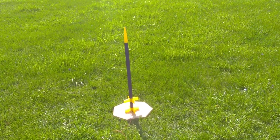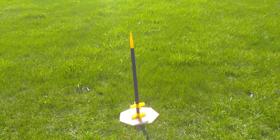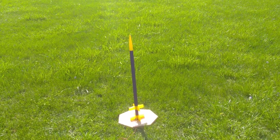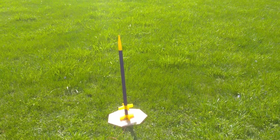10, 9, 8, 7, 6, 5, 4, 3, 2, 1, 0. Ignition.